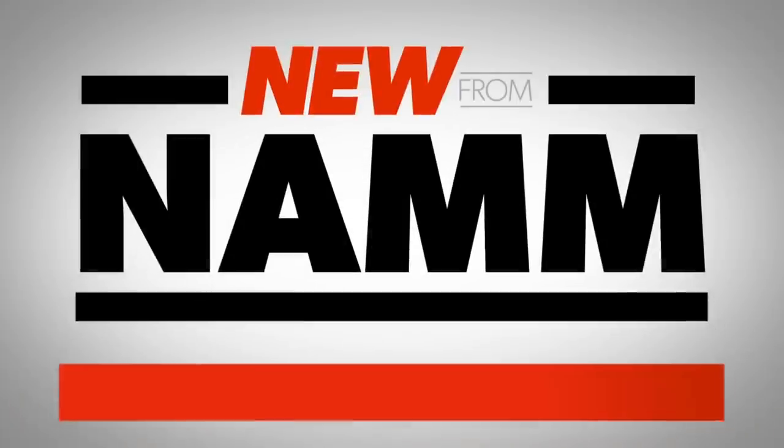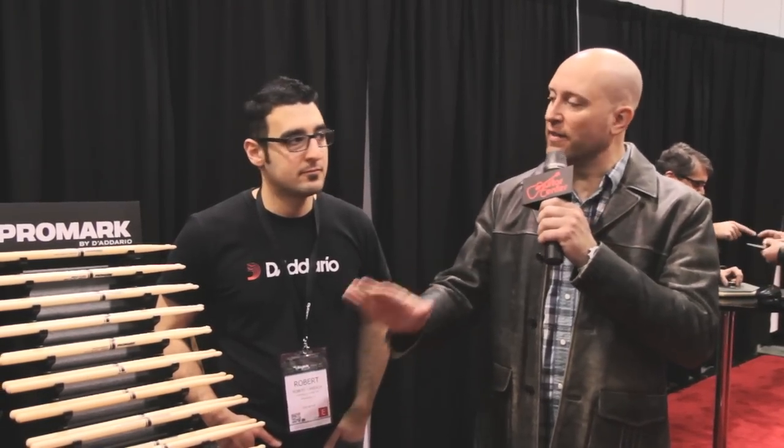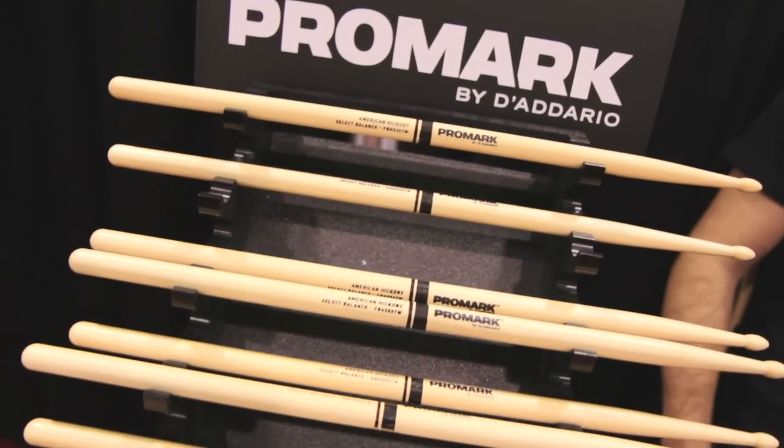Hey, this is Jason with Guitar Center. We are checking out what's new at NAMM here in 2014. We're here at the Promark booth. I've got Rob with me. We're going to talk about this new line — it's the Select Balance Drumstick. Tell me what makes it so special.